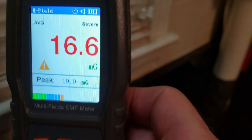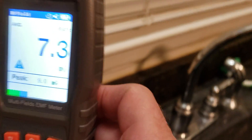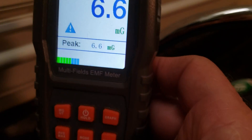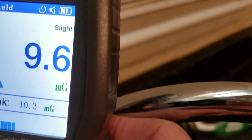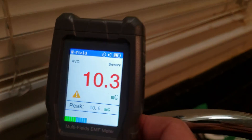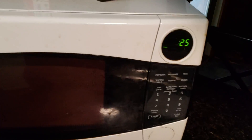Three feet away, four feet away — and it gets safe at about four feet. So if you ever wondered about your microwave oven leaking microwaves on you, peace out.